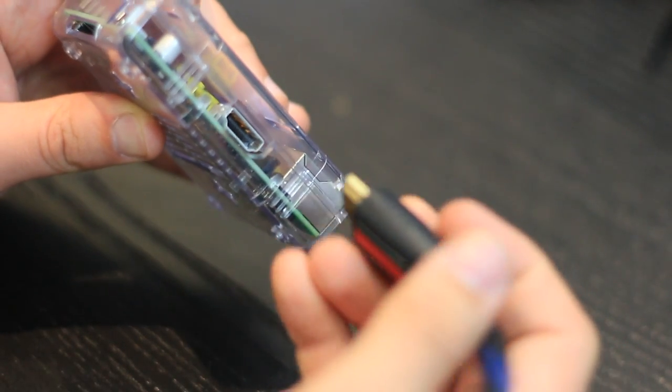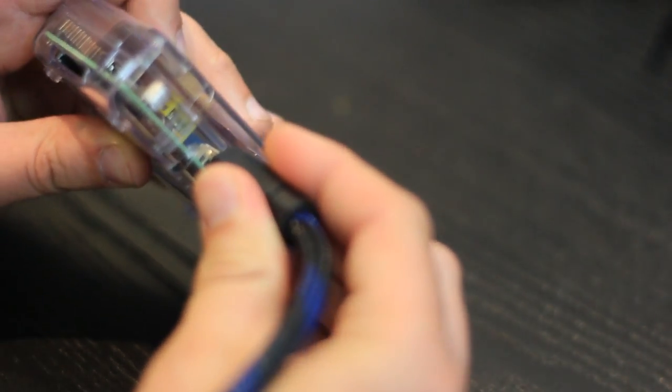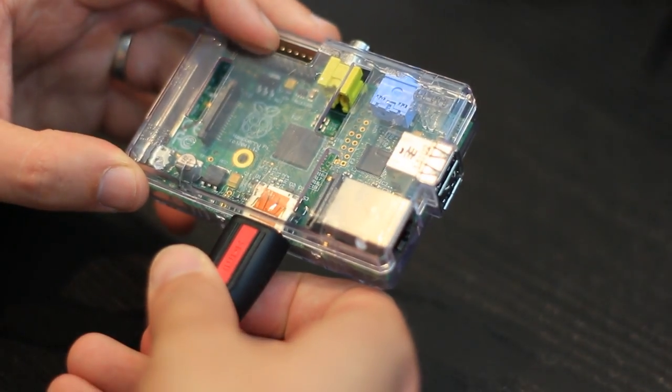Number one, of course, it's got HDMI. Pretty much any computer monitor and any modern TV is going to come with an HDMI port, so immediately you can plug your little Raspberry Pi into any of those.